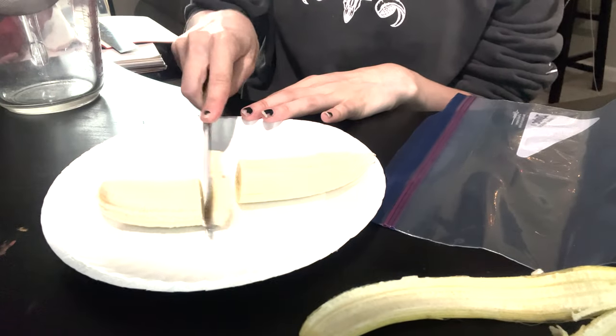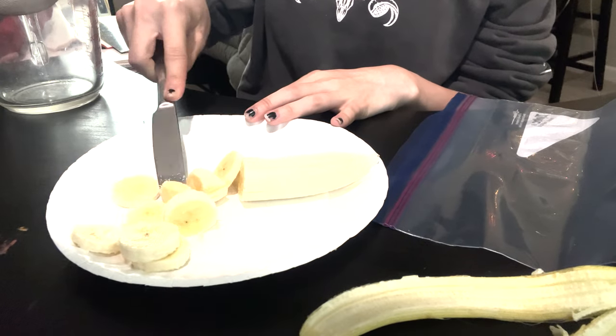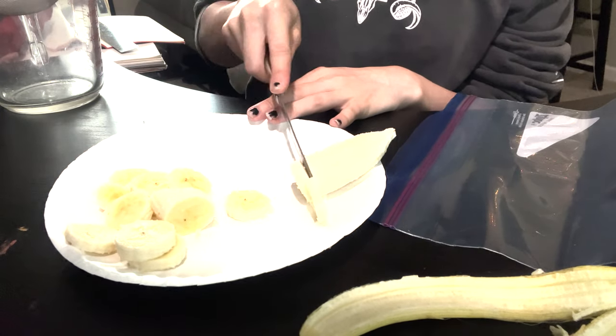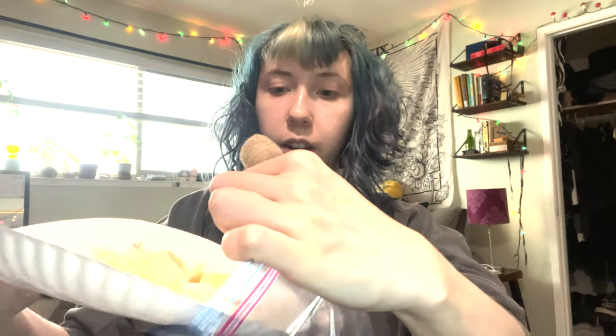The first step is to chop up your banana into little pieces. This will make it easier when you mash it all together. Now that you have chopped up your banana, take it and put it into your plastic bag and close it.